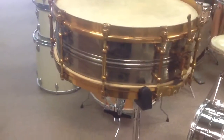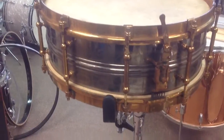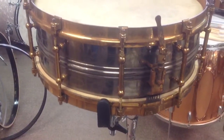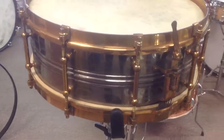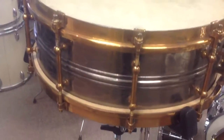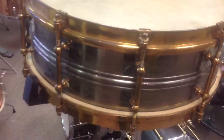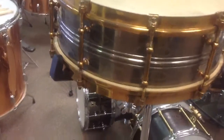We'll just walk you around and give you a little bit of a video on it. This is a beautiful original drum, just incredible. There are photos on the website — you can see a little bit better there because those photos were taken outdoors. The shell is in great shape, heavy brass shell, really in good shape.